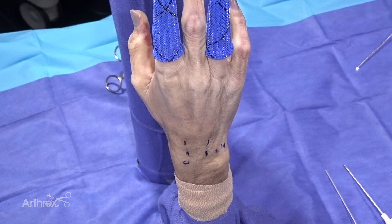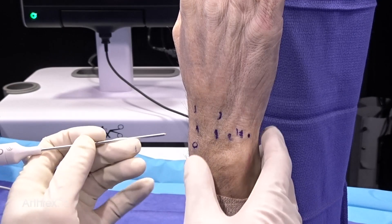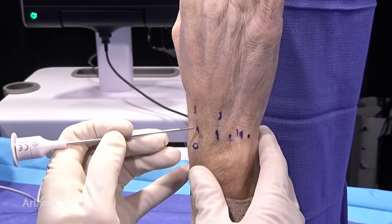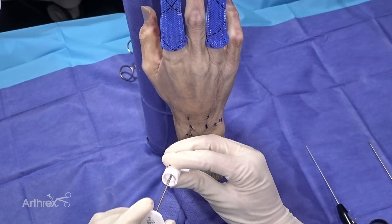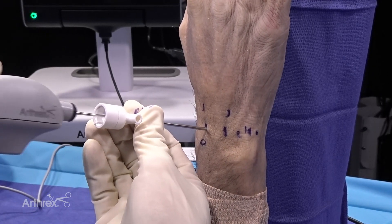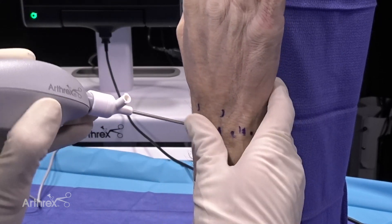In this wrist arthroscopy we're going to utilize the nanoscope. I've already outlined the wrist portals and we've atraumatically punctured the capsule with standard instruments. We're going to insert the nanoscope with a blunt trocar — you can see the inflow cannula and small instrumentation, a huge advantage of the nanoscope. The inflow cannula has been introduced, we're pulling out the blunt trocar and introducing the two millimeter nanoscope. At two millimeters in diameter, the insertion is easier than standard arthroscopy.